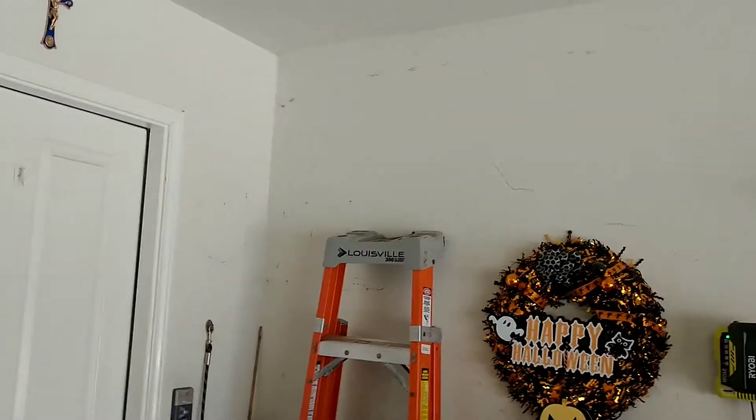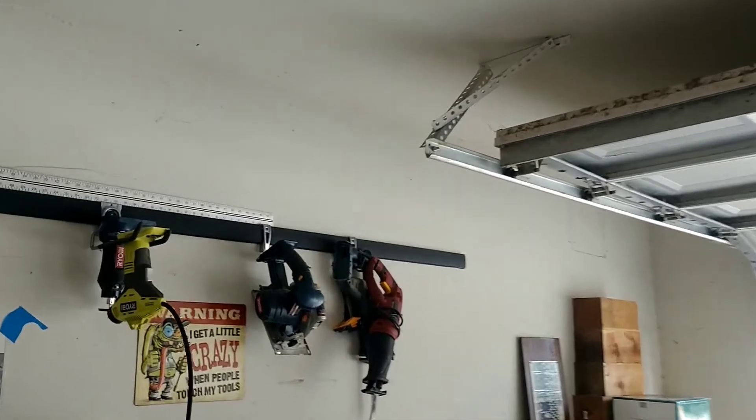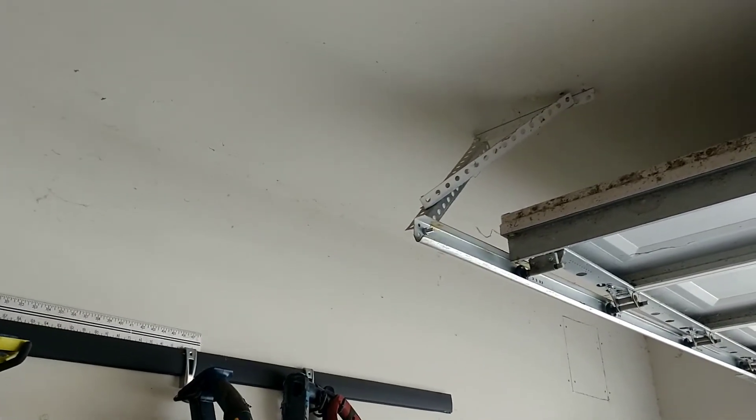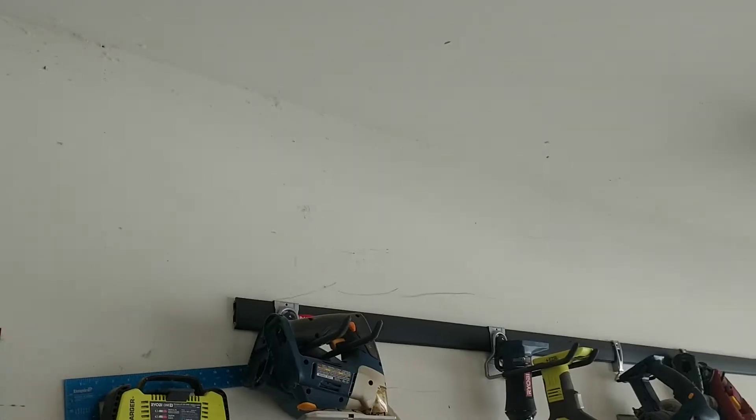Beyond that point I'll drop it an additional two inches and go the rest of the way back. I'm not doing this section here because that's where my eight-foot ladder goes — it goes all the way to the ceiling — so I'll cut it off where the workbench ends. Now I'm going to locate the studs in the wall and the ceiling joists.